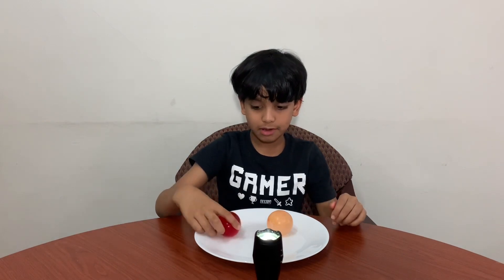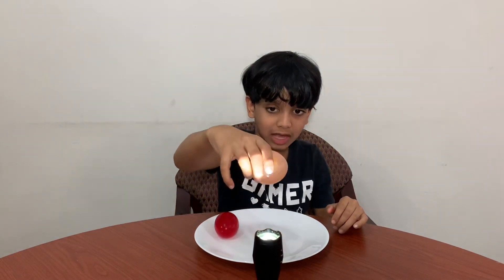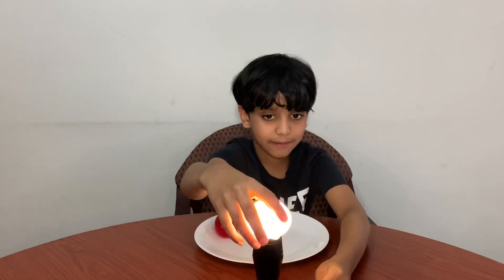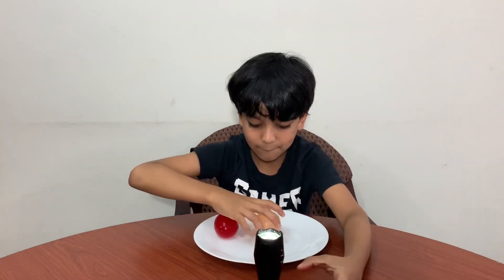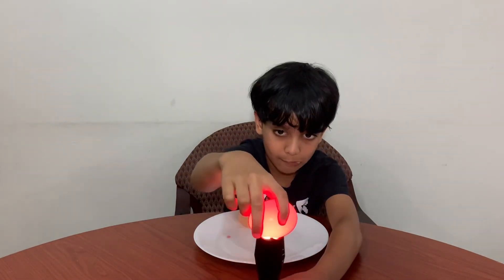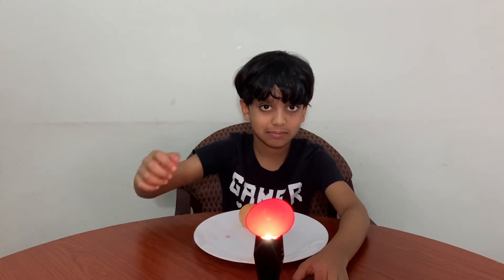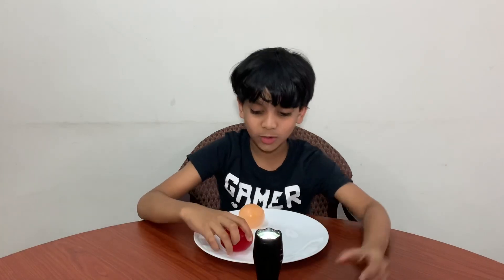I have something to show you. I have a torch — keep the egg on top of the torch. See how they're glowing? Cool, right?